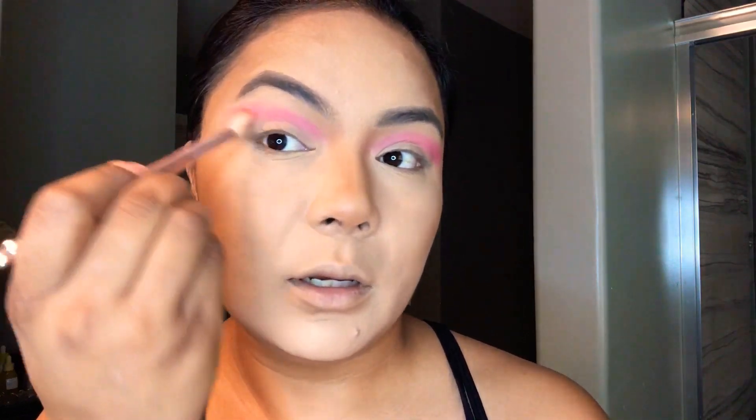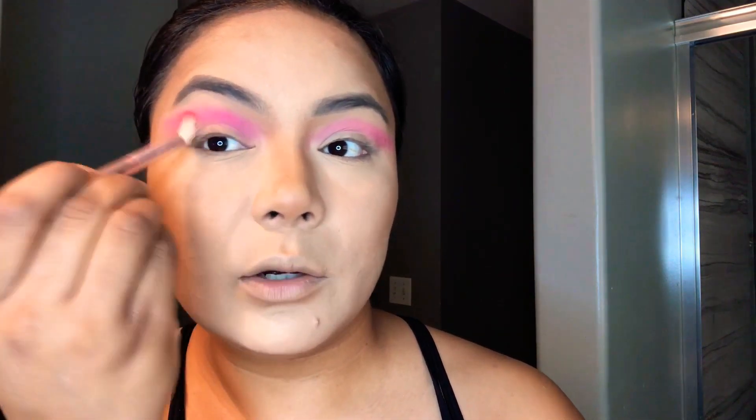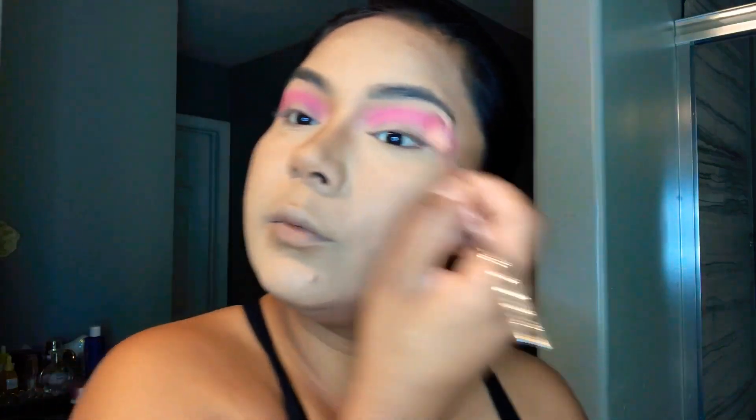This is where I want my eyeshadow to be. This is not gonna be a perfect eyeshadow tutorial because this is a Halloween look. We're just gonna look like a Halloween costume — not perfectly perfectly cute, but the eyeshadow is showing off and I really like it.